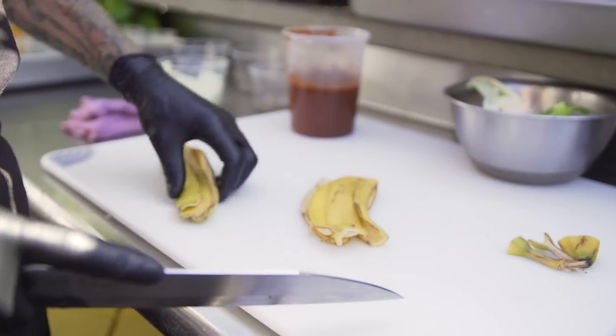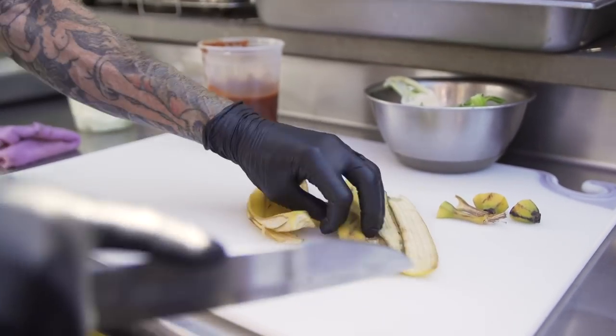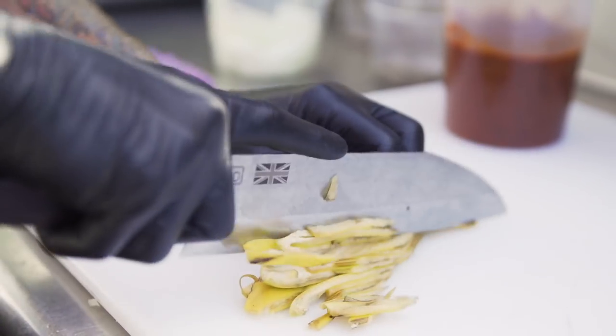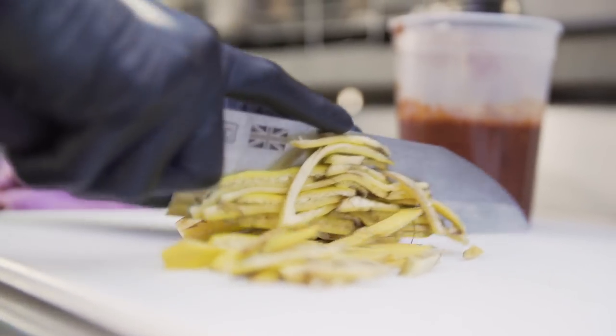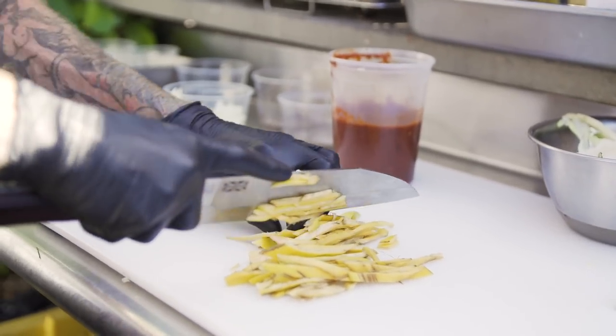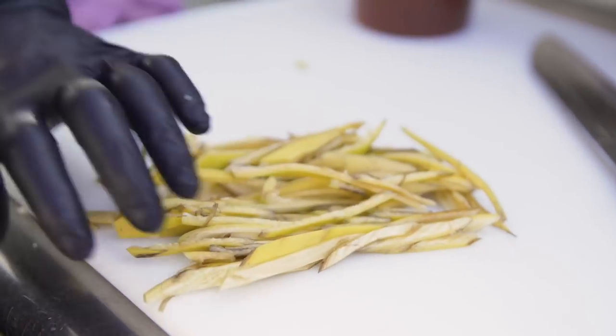Any nasty browning is going to result in bitterness, just like when an apple or an avocado browns. So what we're going to do is get little shreds here, kind of emulating pulled pork. You can see how rapidly that's turning brown just while we've been here — and that's okay, but you definitely don't want it going black.